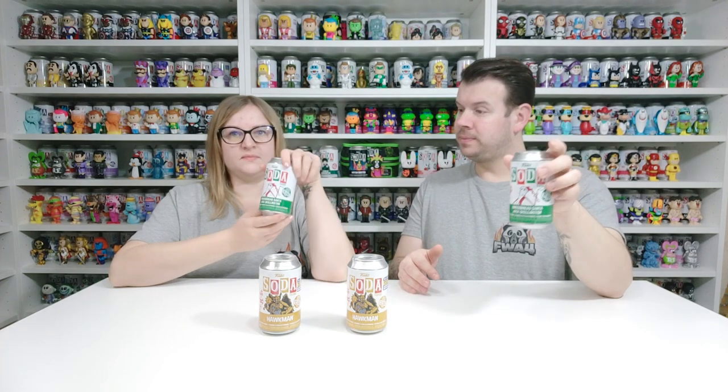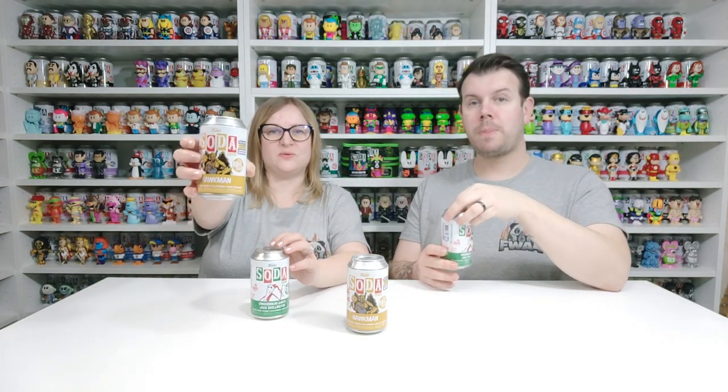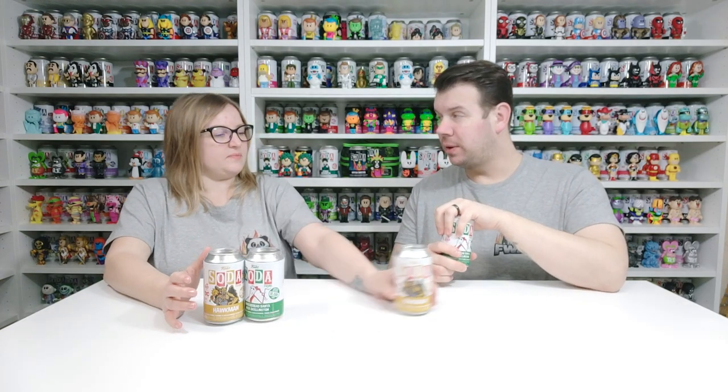This is a 10,000 piece Gingerbread Santa Jack Skeleton. And we've also got Hawkman from Black Adam, and there are 12,500 pieces. That's the Winter Convention Limited Edition 2022 version.